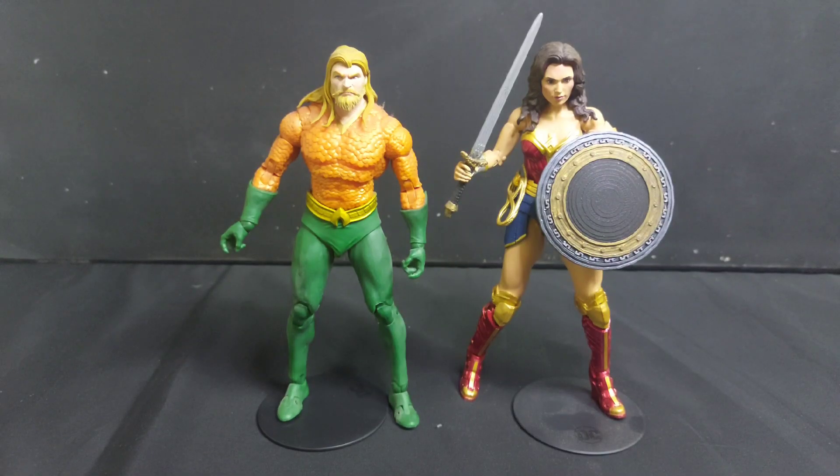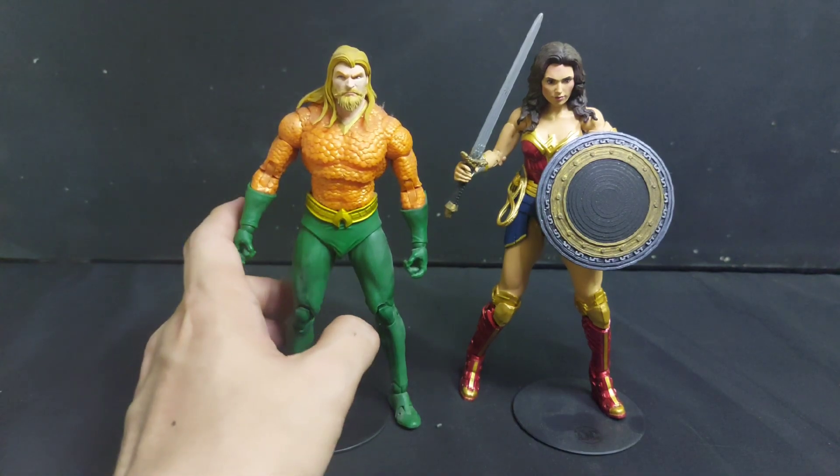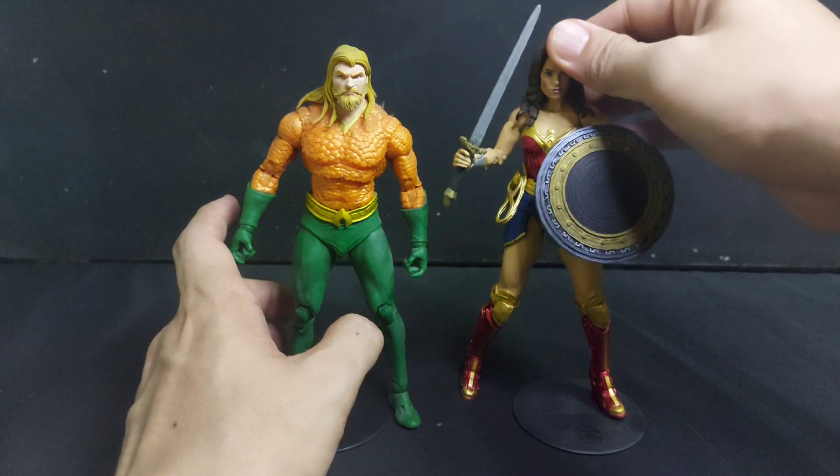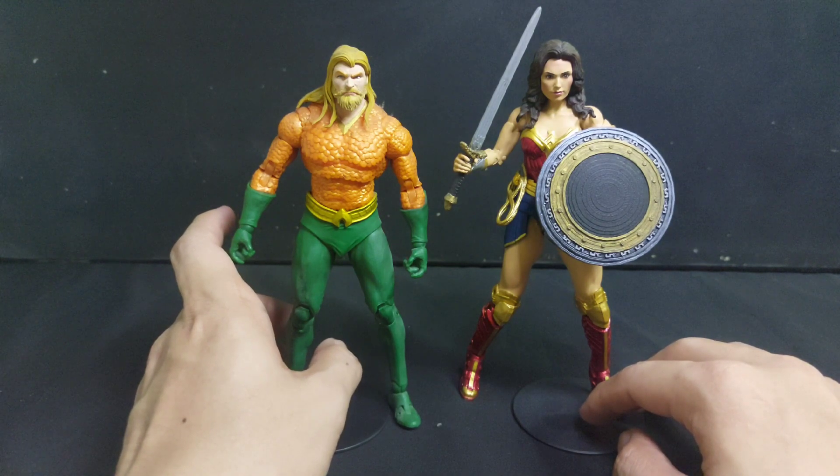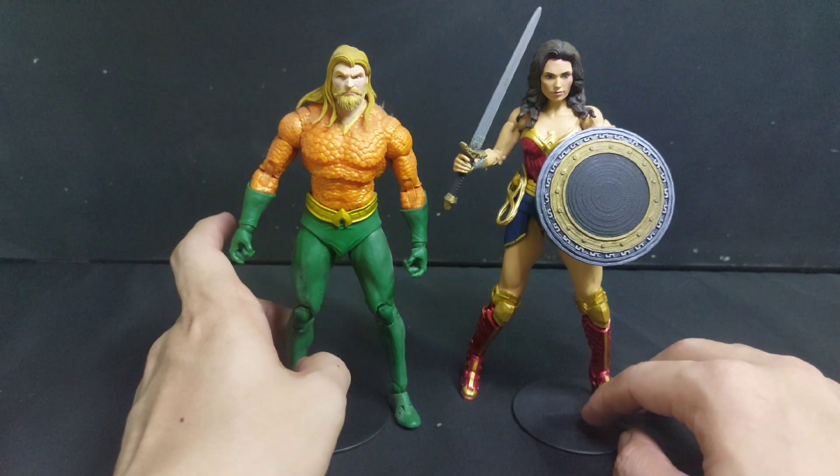Let me talk to you about Endless Winter Aquaman, which is in my opinion still the best Aquaman that Todd has given us, and the Wonder Woman from Shazam 2, which is also in my opinion the best Wonder Woman that Todd gave us.